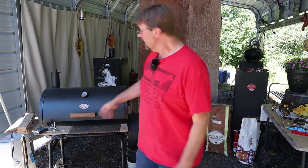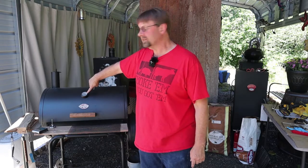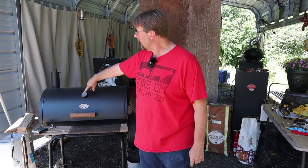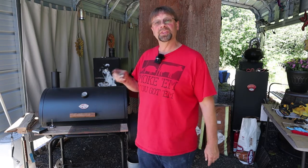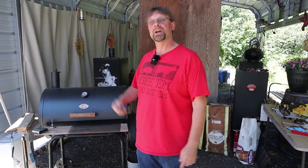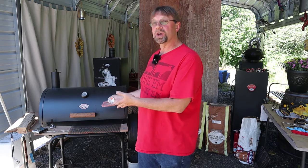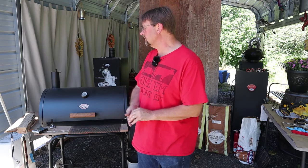This is Robert with Pioneer Smokehouses, and here's a little tip so that you can know exactly what temperature you're cooking at. Your standard grill will come with a gauge usually mounted right here near the top of the lid, but the problem with that is you're cooking clear down here, not up there. Unless you raise your cooking shelf somehow, which I tend to do once in a while, you'll be cooking at a different temperature than what that gauge reads.